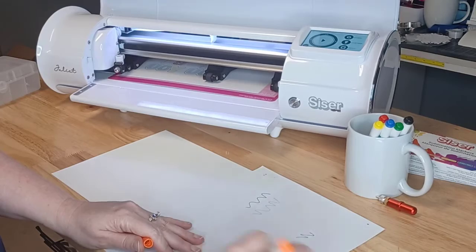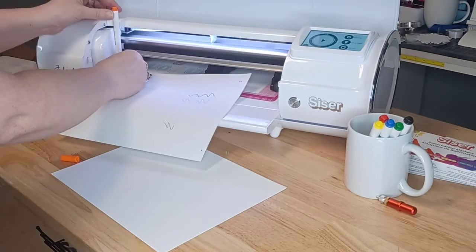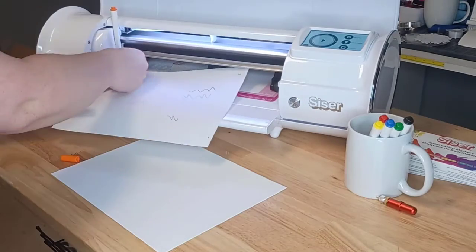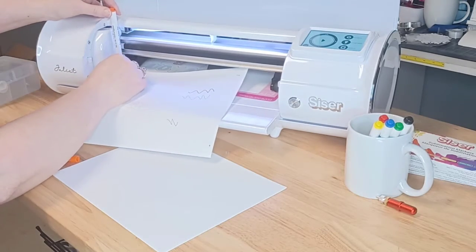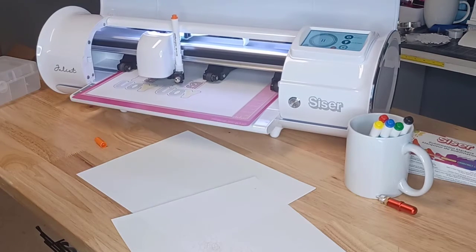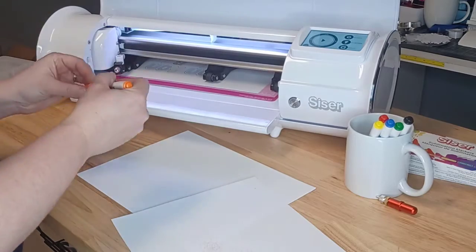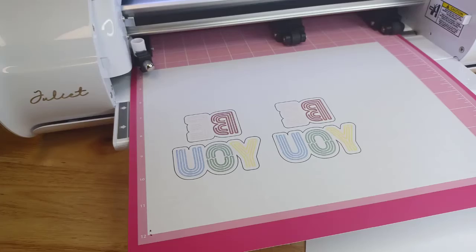Sublimation markers should be stored flat when they're not in use, but you do want to set them upright to get that ink flowing about 20 minutes before you start. The orange one wasn't dropping all the way in — that's why it took a little bit of time. You want to make sure your pen is not touching the paper when you start; you want it to be above that paper.